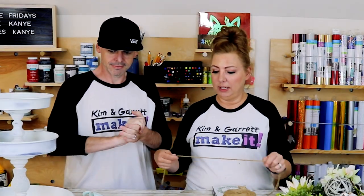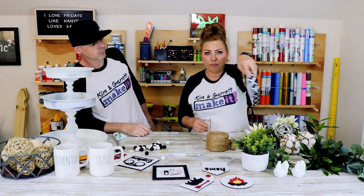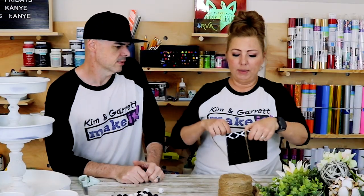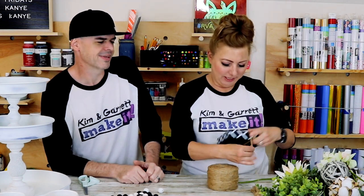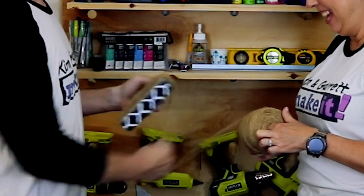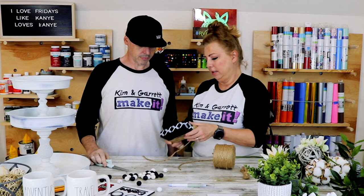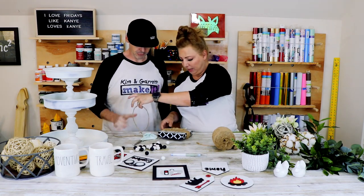Let's start making our tassel for the end of the beads. We're going to use a book or something to wrap it around — I happen to have this little six-by-six box here so we're going to use that. I'm just going to wrap my tassel thread around here about 20 times. I'll cut that right there, then slide it off.